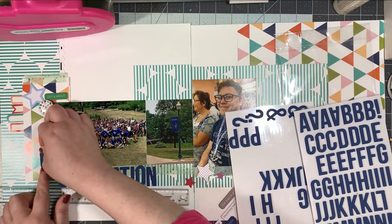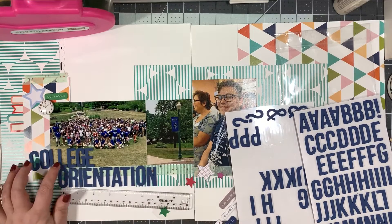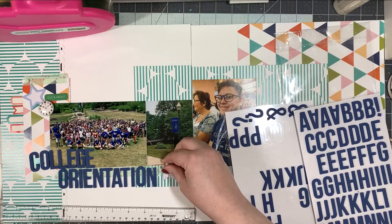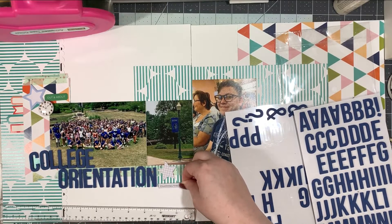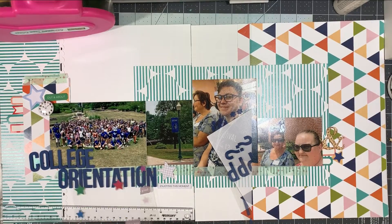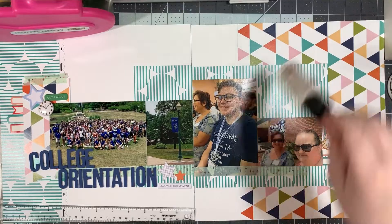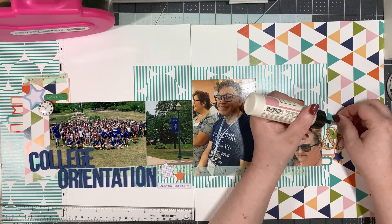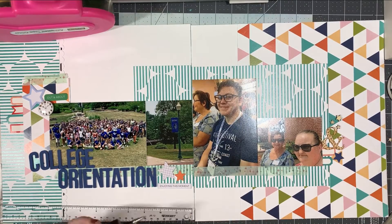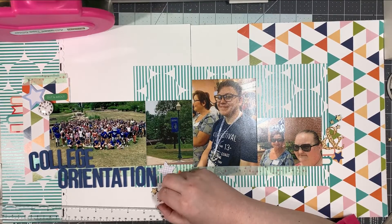So I am using my T-square ruler to line up the first word, which is 'orientation.' And then I'm going to do the second word on the photo. Now, when I put the C down, I don't know what I was thinking — I went back and fixed it afterwards. The good thing is it was on paper and not on the photo. These are the Simple Stories foam alphas. If you put them on a photo, they do not come off. So when you misspell 'college' and put the L next to the E, you have to scrape it up, sacrifice that L sticker, and then carefully place the G, even though it's slightly too close to that last E and you just have to live with it.